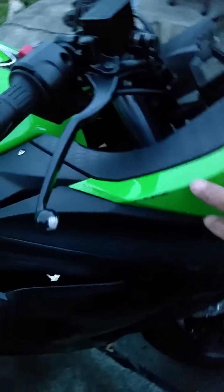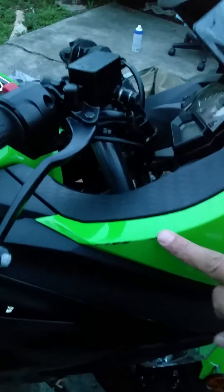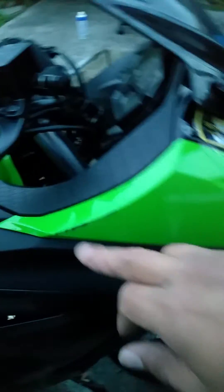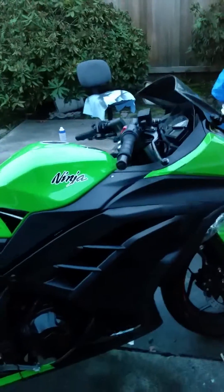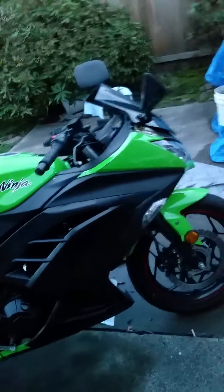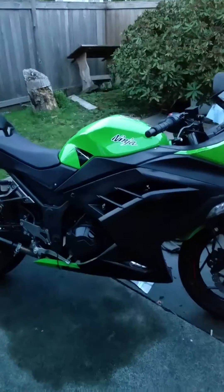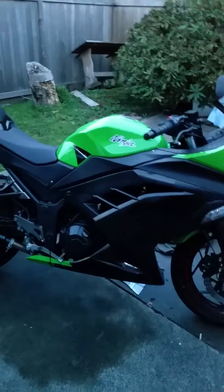I'm going to get some Kawasaki green touch-up paint and hit that right there, and I might even change the green color itself. I saw a 2008 650 with a really rich, bright lime green that I liked really well. I'm gonna leave that sticker on there for now just to see how it looks.